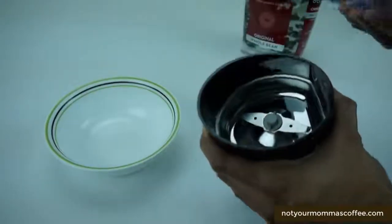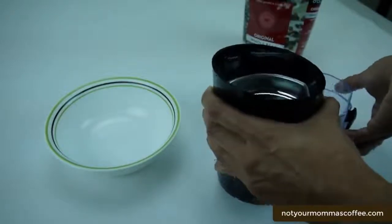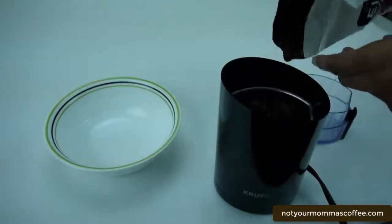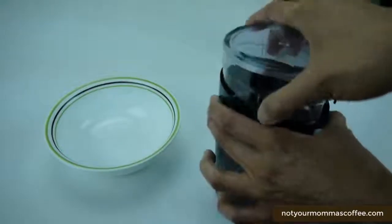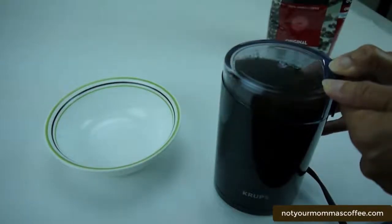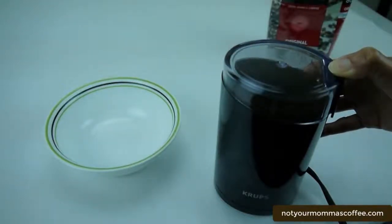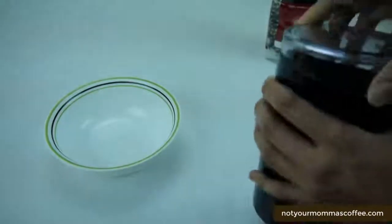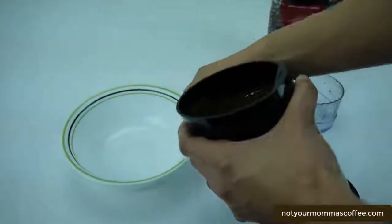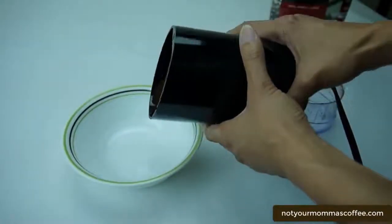The unit has a 3-ounce capacity and a nice steel blade for even grinding. I'm going to show you how quickly you can grind coffee beans. This is already plugged in — we're just going to pour in the beans, put the cover on, and just push down the button for a few seconds. The unit has a nice oval shape to it, which makes it easier to pour out the coffee grinds and makes less of a mess.